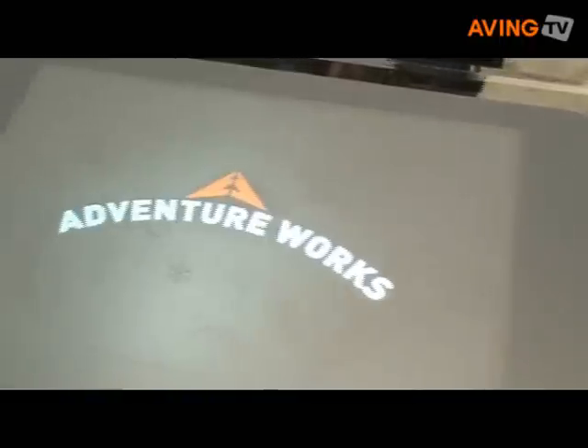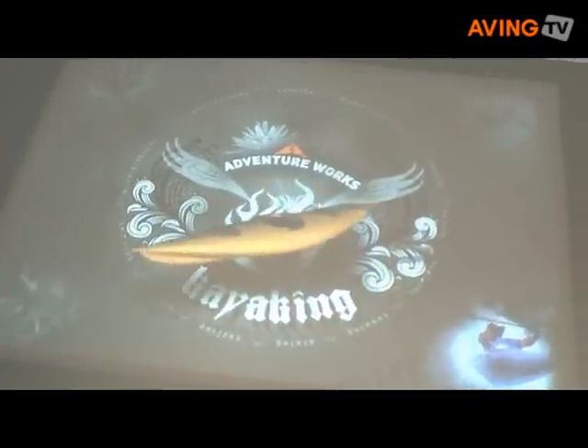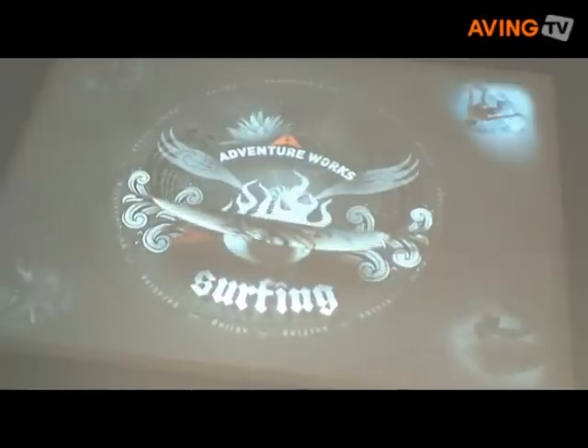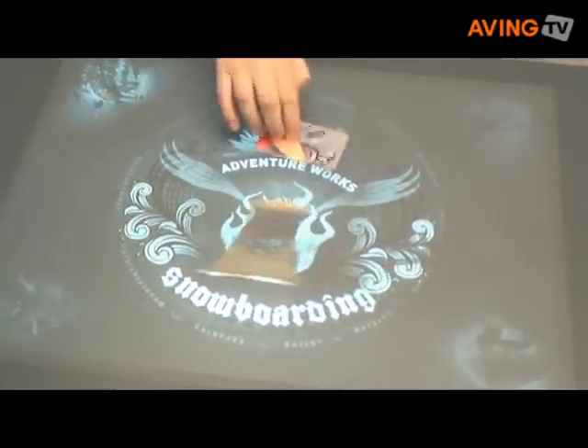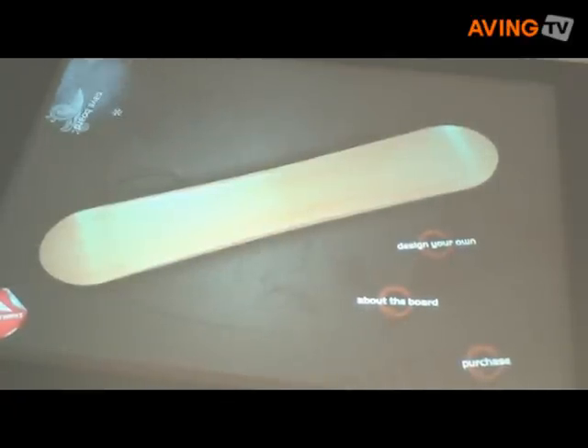I'm going to customise myself a snowboard. One of the things we're seeing is seeing the product in person. The idea is you go into a snowboard store — surfboards, what have you — take a card from a rack, just a business card type of thing, from next to the one that you like the look of, the physical shape, and you put that down. Now we've got this blank slate to work from.